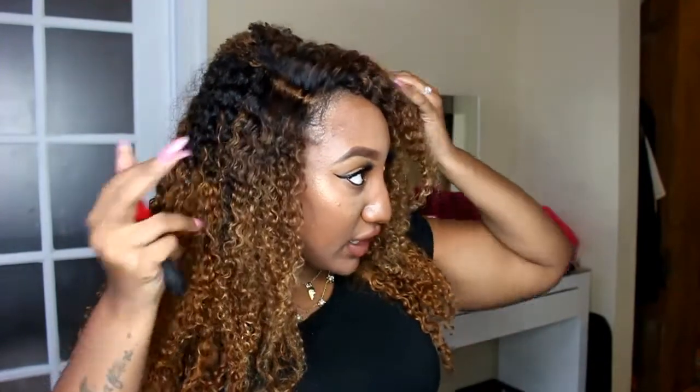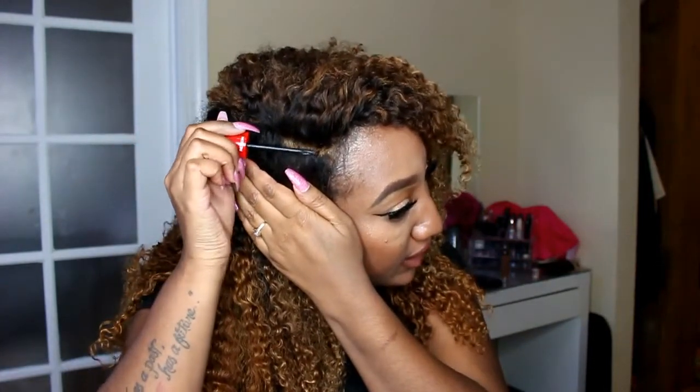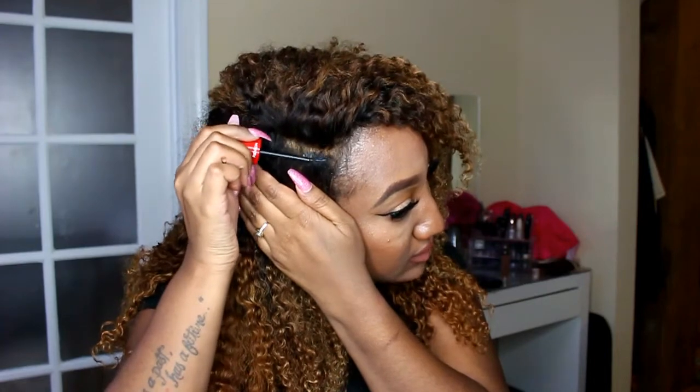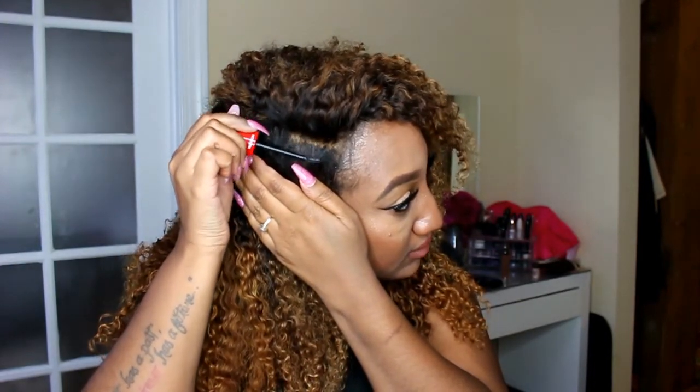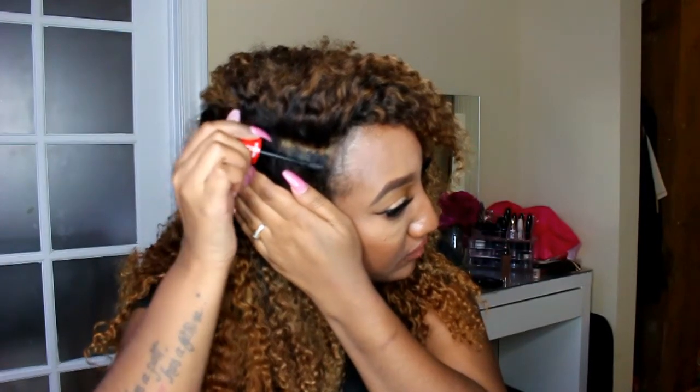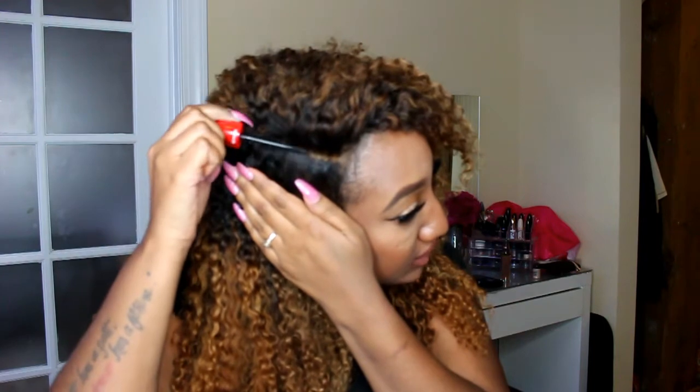I'm going to take my mascara — this is the Revlon Ultimate All-in-One. I'm pretty sure you can do it with any mascara, but this is my cheaper mascara, and I was not going to put Better Than Sex in my parting. All I'm doing is taking that spoolie and going right there over top of that blonde hair.